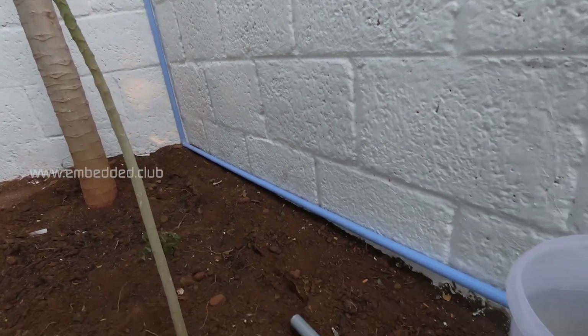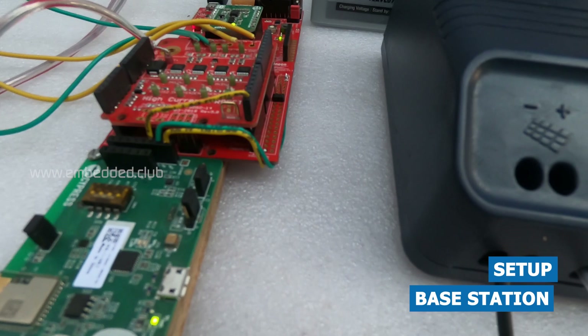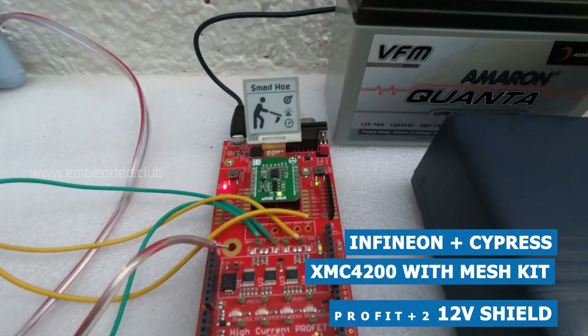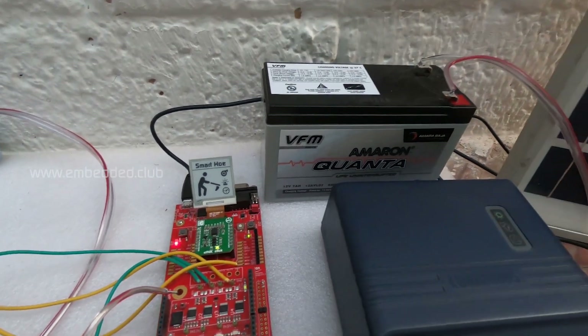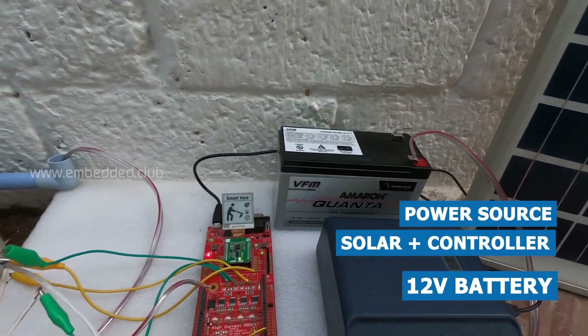Hey everyone, this is Smart Farming Hoe Setup. The base station is built with the Infineon XMC4200 kit and Profit 12V shield board. Cypress BLE mesh kit is interfaced for wireless communication. The base station is powered with a solar setup.